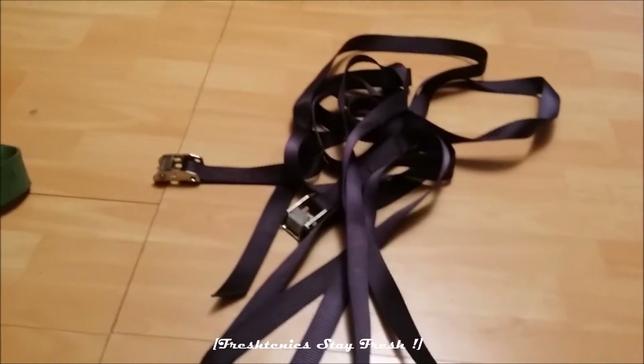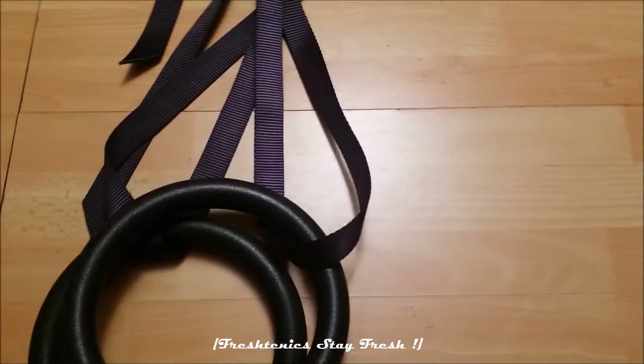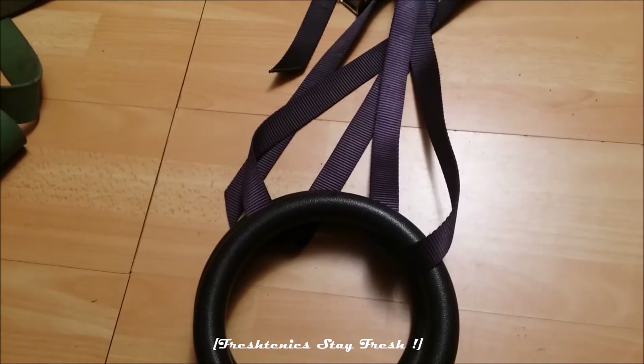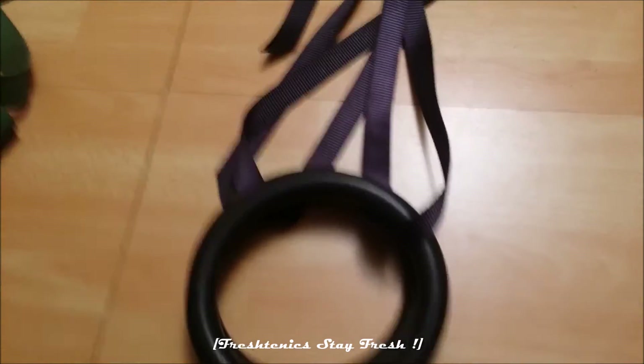Rings are very small and don't take up much space at home. You can attach them on a tree, a bar, or wherever. You can also increase and change your strength level on them. You should definitely get all this kind of stuff.